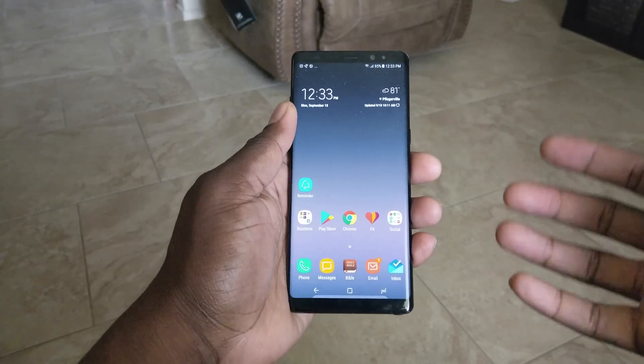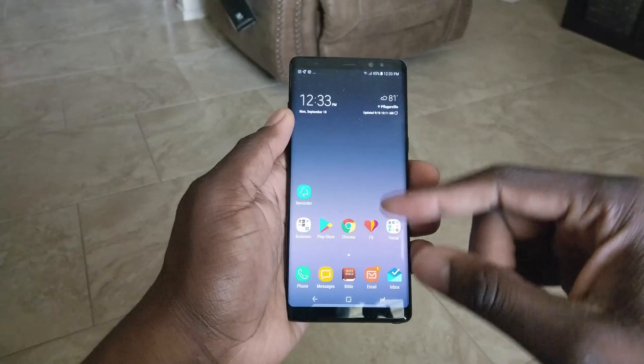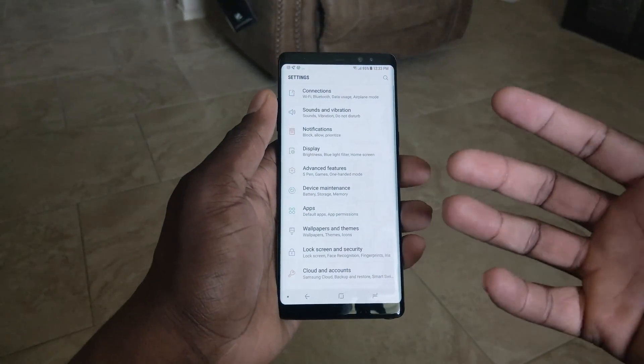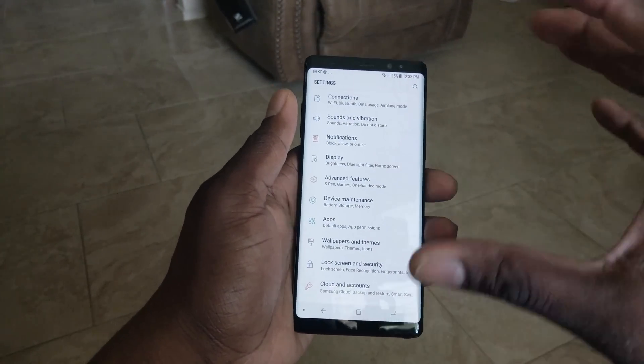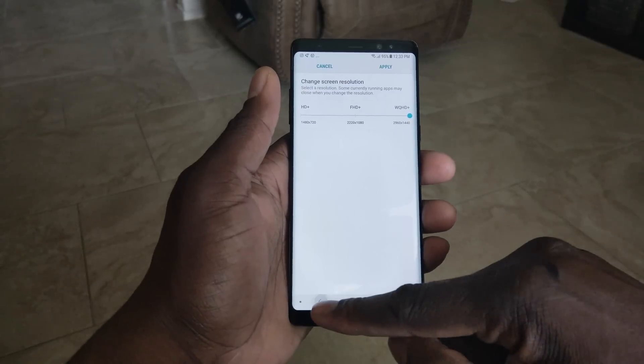All these devices I'm naming have HDR Plus. Now the HDR content that you can view on here is very simple. You need to do this first to be sure that you're actually going to be able to see the tags for HDR and you'll see the difference. So the first thing you need to do is make sure you change it up to Quad HD.